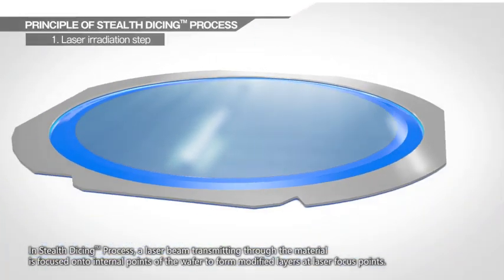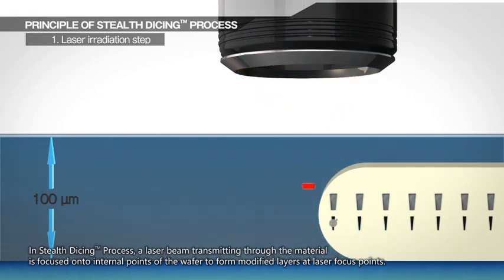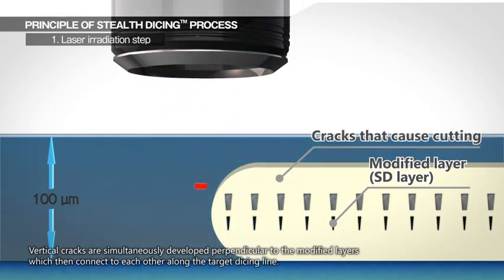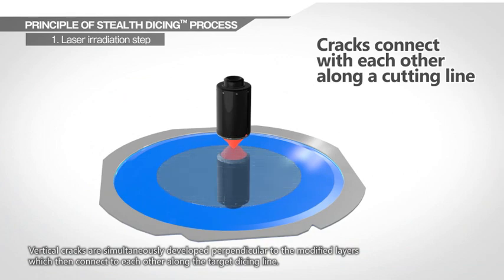In Stealth Dicing, a laser beam transmitting through the material is focused onto internal points of the wafer to form modified layers at laser focus points. Vertical cracks are simultaneously developed perpendicular to the modified layers, which then connect to each other along the target dicing line.